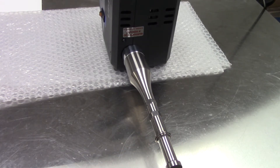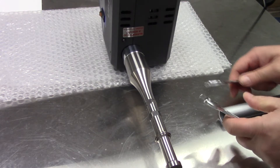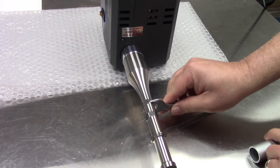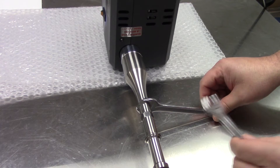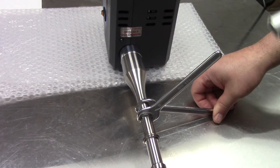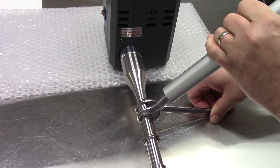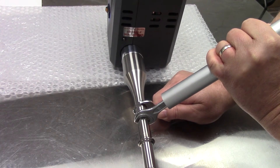Moving to the other side, this time I'll use the pipe or the cheetah bar. I'll once again lock the first wrench in, stabilizing it on the table. Then I'll slip the cheetah bar over the second wrench, using it to apply more force in a downward motion, thus tightening the unit.